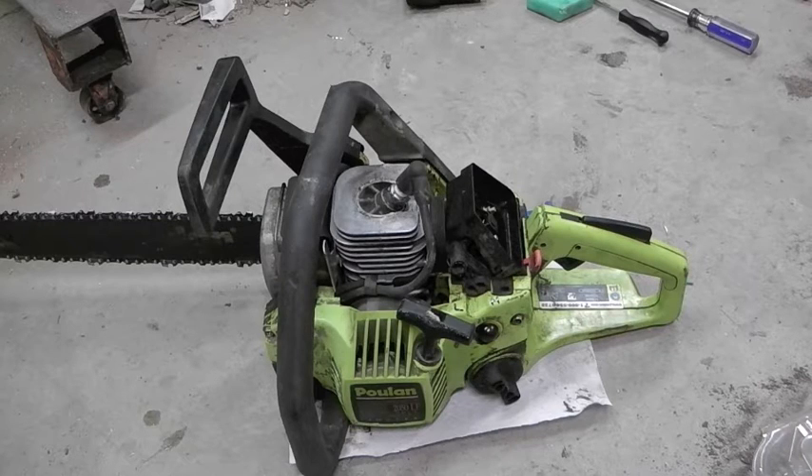I looked at the Makita. It's a small saw, almost a toy saw — if a toy chainsaw was a good idea. It looks like it's just got the same sort of motor that a cordless drill has. At the size it was, I can see that being adequate, but I'm not looking for a toy saw here. I'm looking for a decently sized, usable chainsaw.